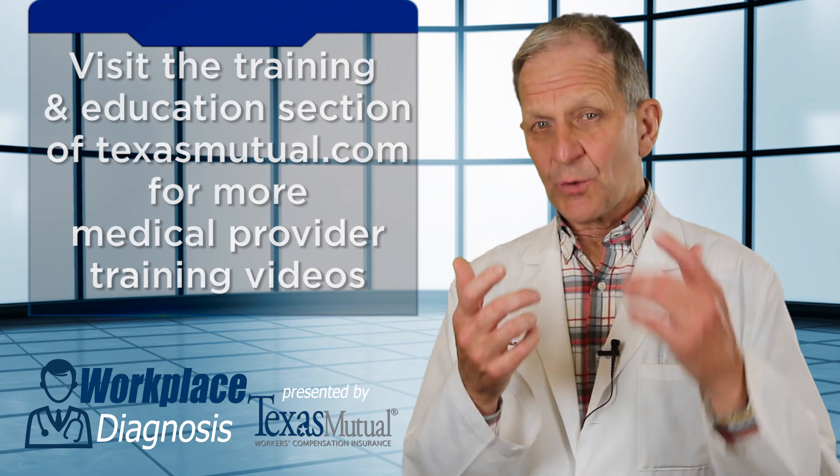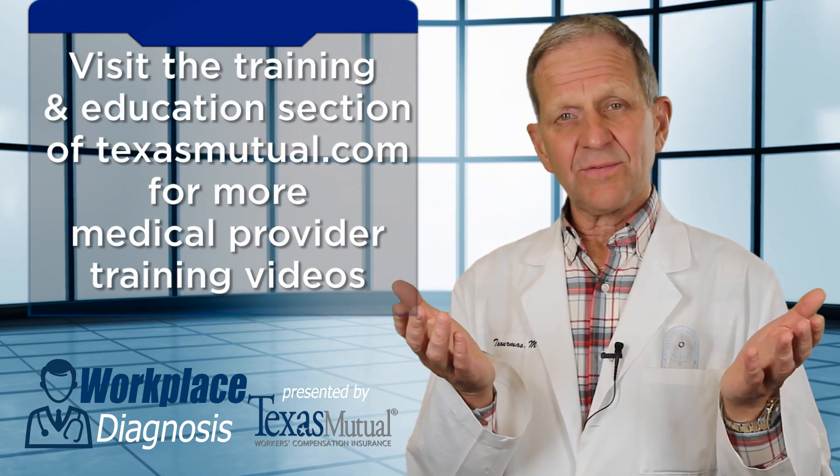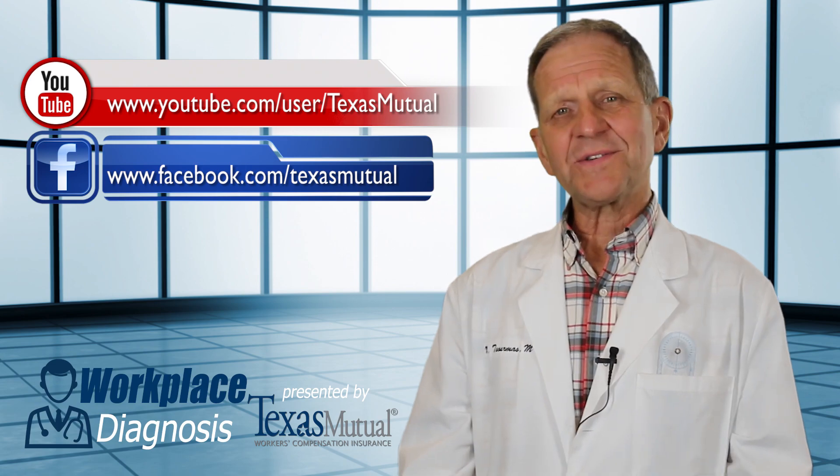Your documentation and your clinical notes of the pertinent positives and the negatives is how you and Texas Mutual will help define this workplace injury. Thank you for watching Workplace Diagnosis.